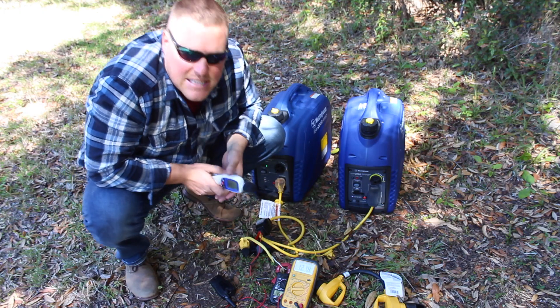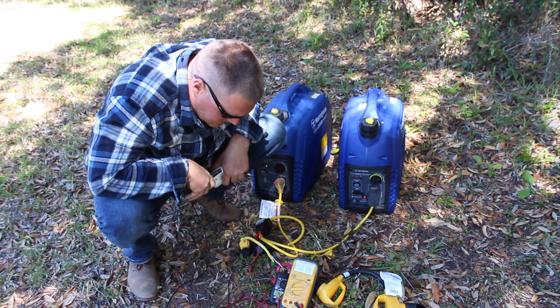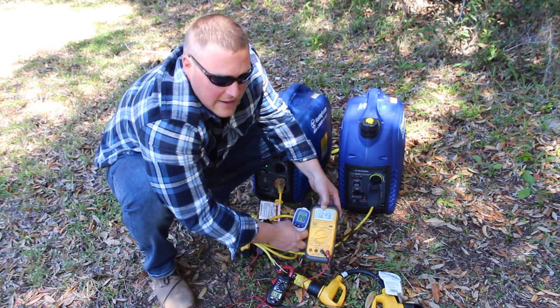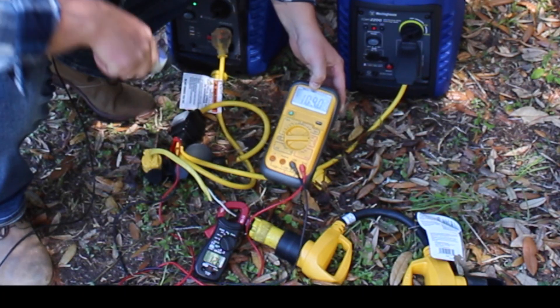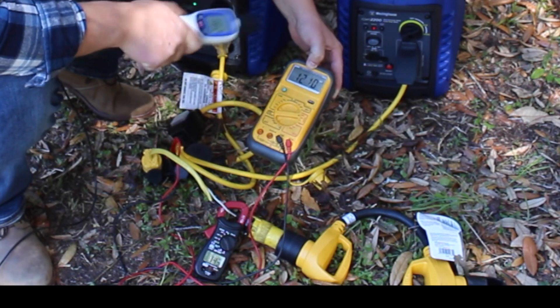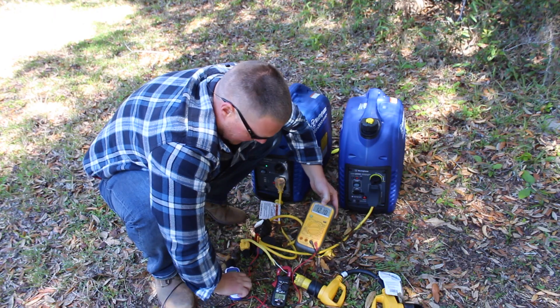95 to 96 decibels, so we'll try that again. Go ahead and shut it off. Still reading 3.5 amps — this means only the fan is on right now. It dropped back down to 70 again, then kicks back up to 121, 122 volts, reading roughly 15 amps.